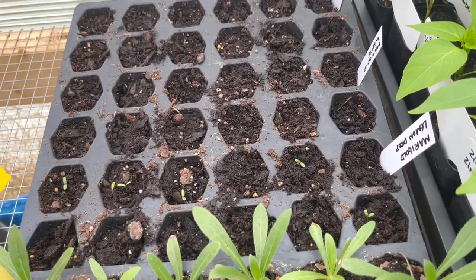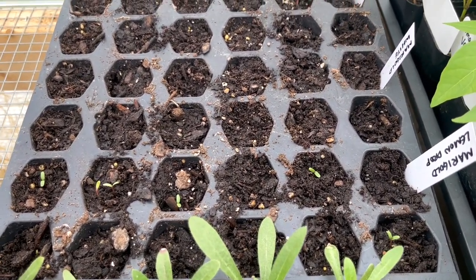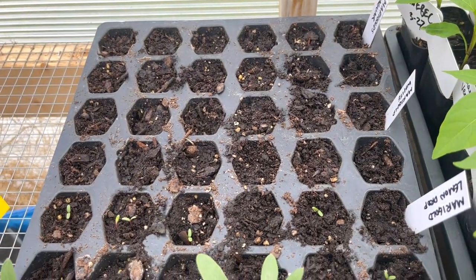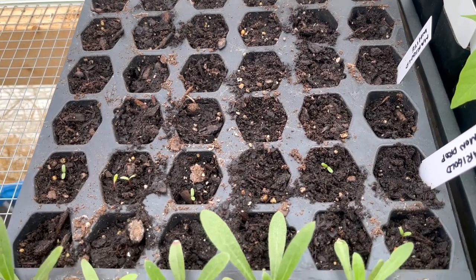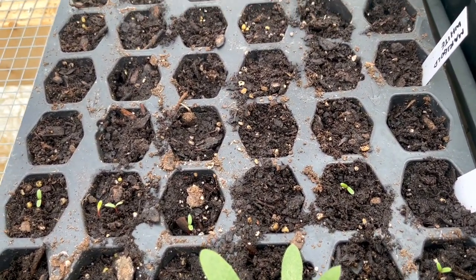In the very back I only just started these the other day — just a bunch of different marigolds, three varieties, and those are just starting to germinate. So now's a good time to be starting more warm weather flowers like marigolds and nasturtiums. If you haven't started those yet and you're in a similar zone to us, now might be a good time for that.